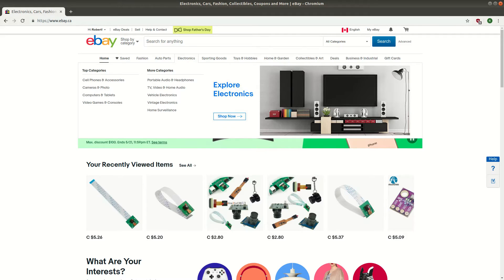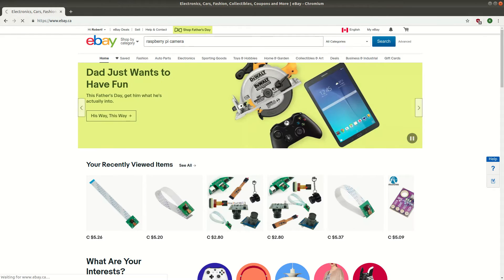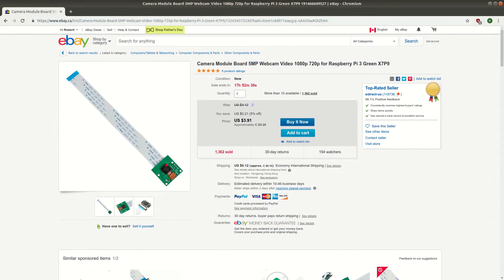The cheap $6 version of this camera is the Version 1 module. You can find it on eBay by searching for Raspberry Pi Camera. There are many different options around $5. I haven't purchased from this exact eBay user before, but most of these cheap components seem to come from the same source — for some reason they sell them under different vendor names.